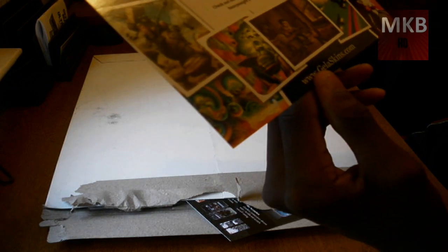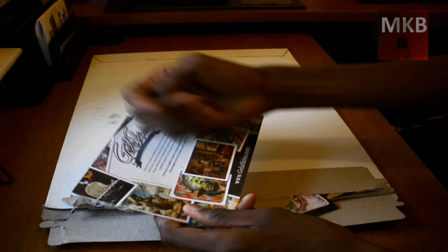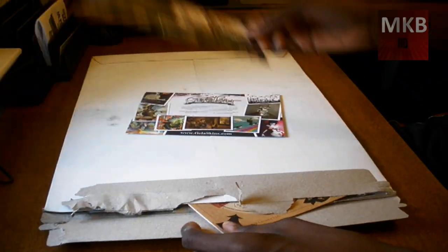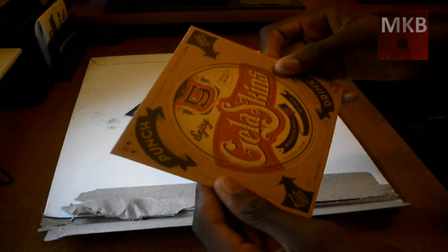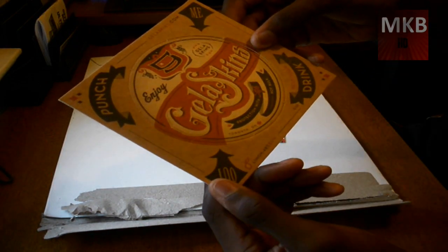So this one right here says to check out the gallery at Jellaskins — their link will be in the description. Jellaskins also make iPod skins and stuff like that. This is an 'Enjoy Jellaskins' little pad, maybe a coaster.